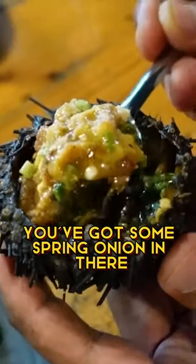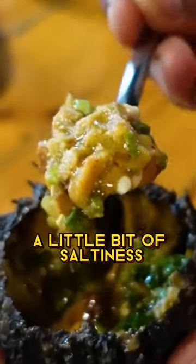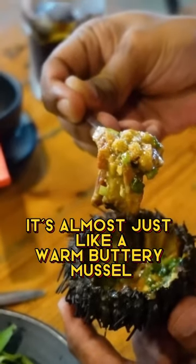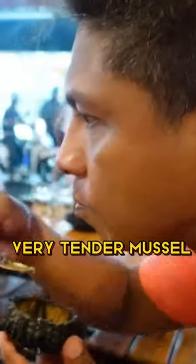Mmm. You've got some spring onion in there, a little bit of peanut, a little bit of saltiness. It's almost just like a warm, buttery muscle — a very soft, very tender muscle.